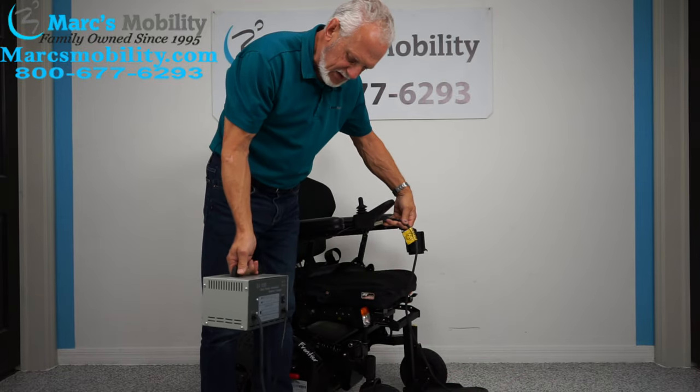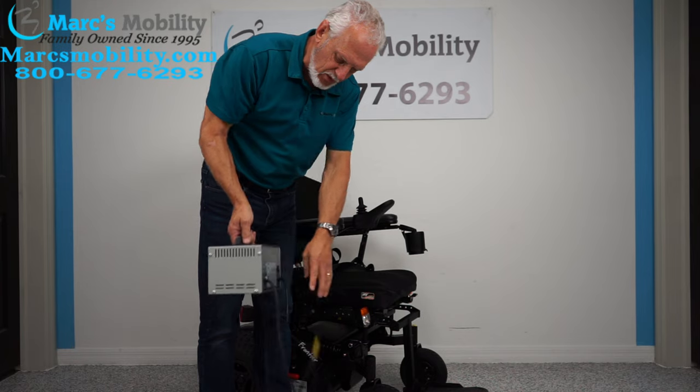When you charge this chair, take your charger and plug it in right below your joystick. As soon as the light turns steady green, you're fully charged.